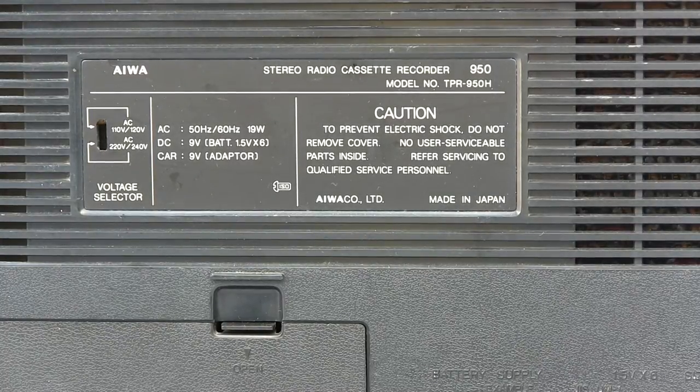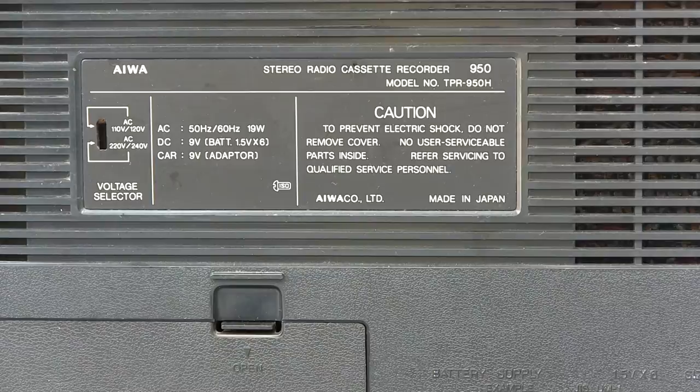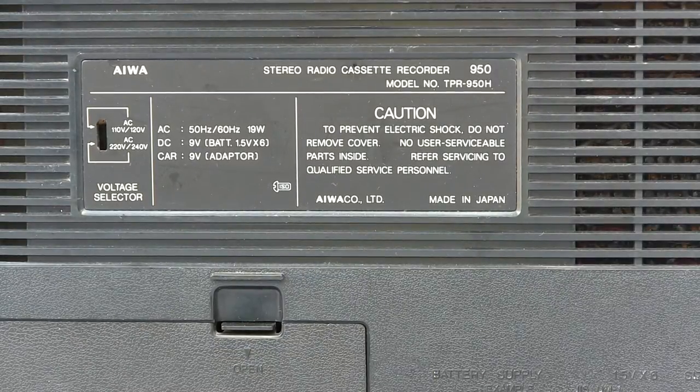Allow me to introduce you to the Iowa TPR 950. Here's the back view.